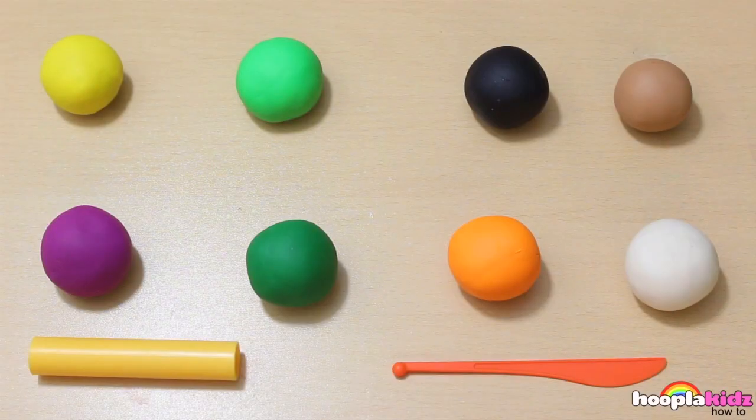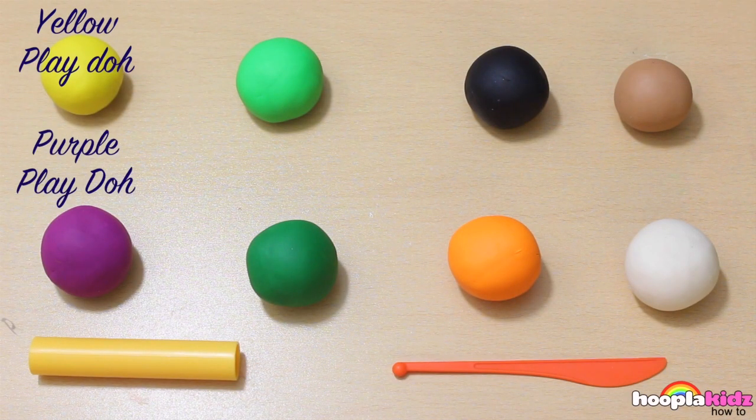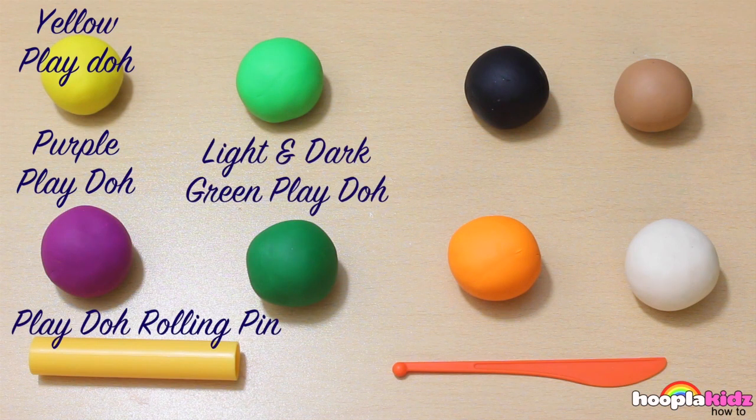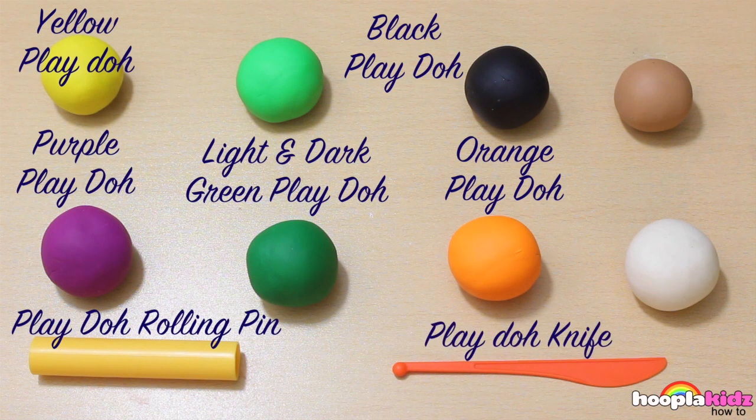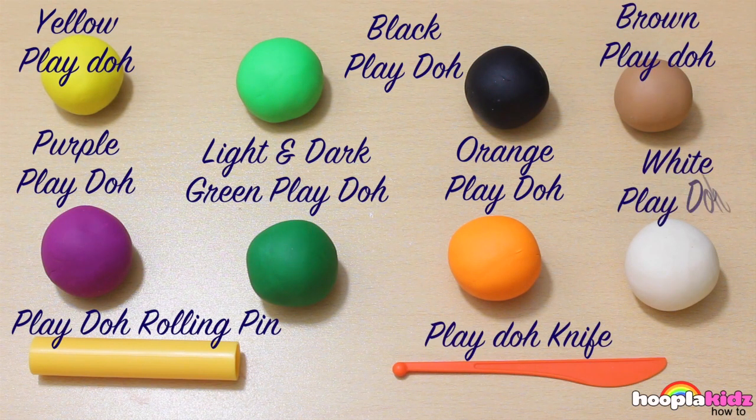So for this you're going to need yellow Play-Doh, purple Play-Doh, a Play-Doh rolling pin, light and dark green Play-Doh, black Play-Doh, orange Play-Doh, a Play-Doh knife, brown Play-Doh and white Play-Doh.